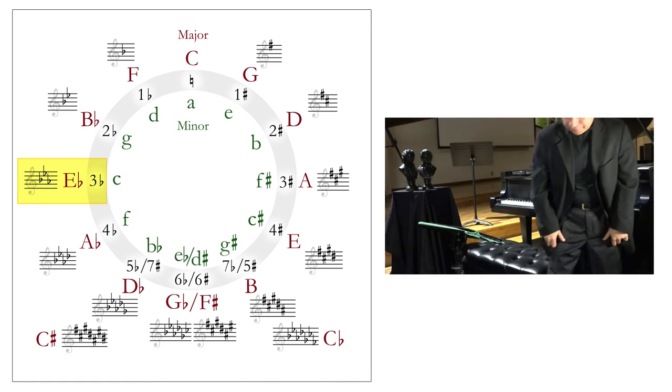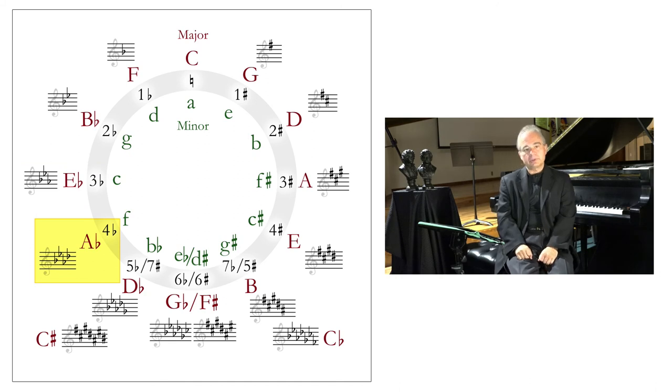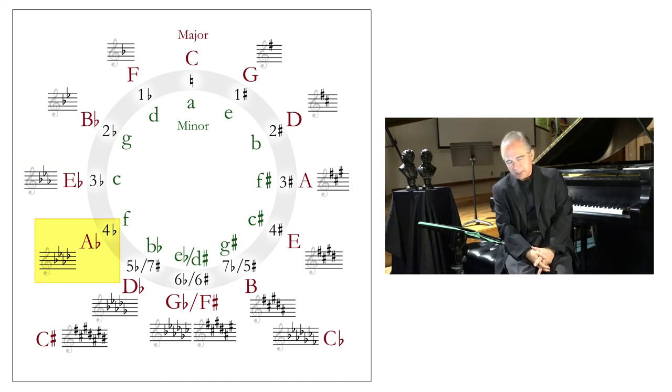Another perfect fifth down from E flat takes us to A flat. Let's do this theoretically without the piano first. What would be the new flat for the key of A flat? We have B flat, E flat, and A flat from prior keys. What's the fourth degree in A flat? A, B, C, D — so D flat is our new flat that gets transferred into the key signature. The key signature for A flat major: B flat, E flat, A flat, and D flat.